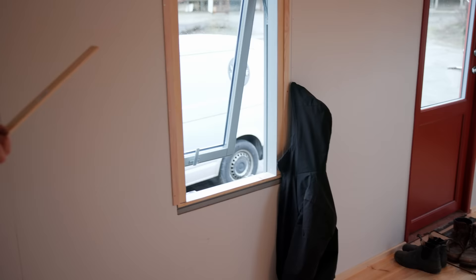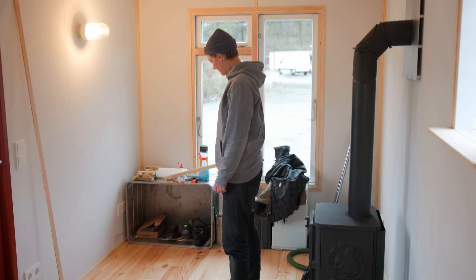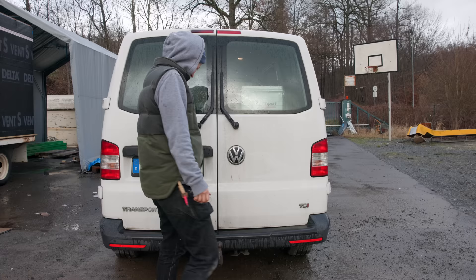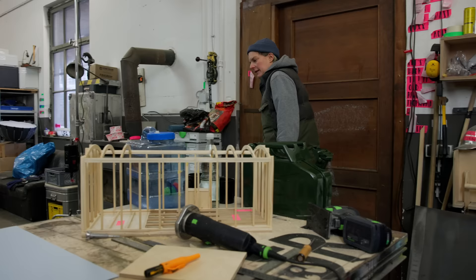So today what I want to do is finish the rest of the windows. And then we can move to my favorite part, which is the bed frame and storage. I thought for the storage we can maybe use these aluminum boxes. A little bit less storage — I have more boxes. Don't judge me, I promise.